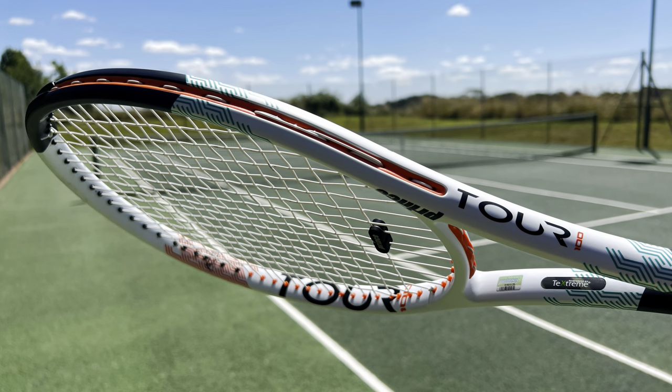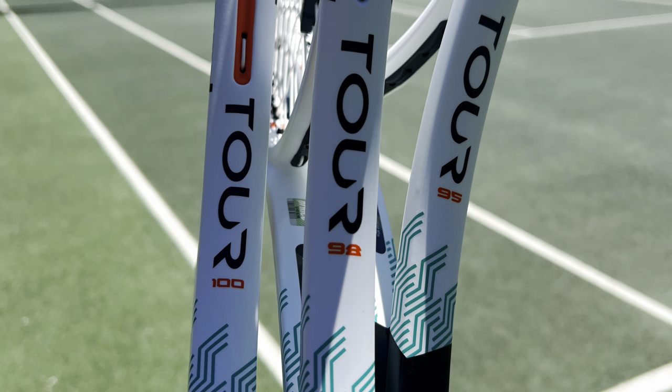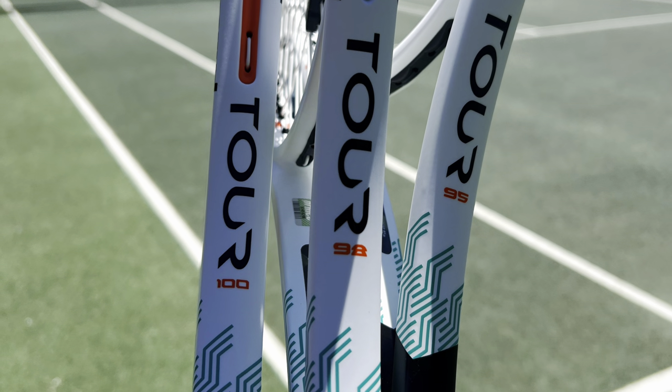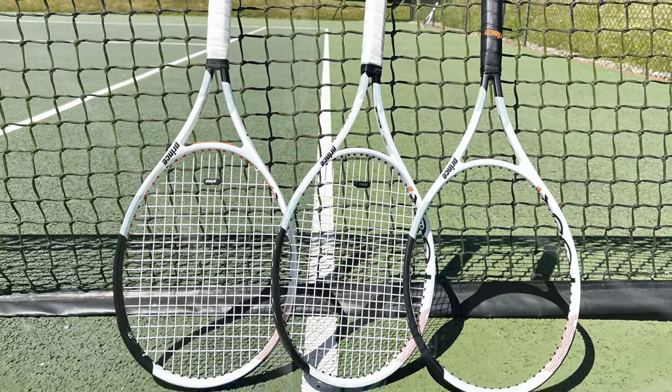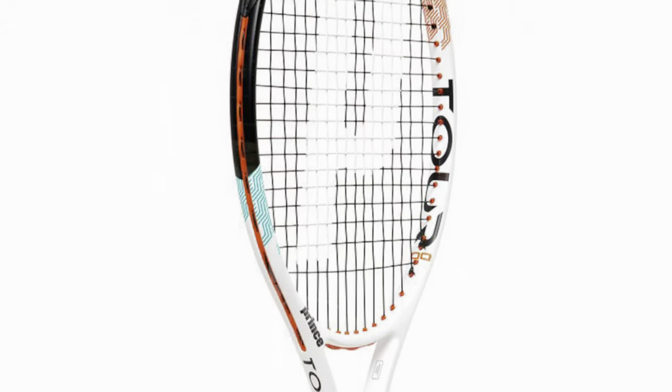Hey everybody, Andy from Tennis Euphoria bringing you my review of the Prince ATS TechStream Tour line. I've got hold of three of them: the 100 310, the 98, and the 95. It's the 100 310 today — subscribe to the channel if you want my views on the 98 and the 95.